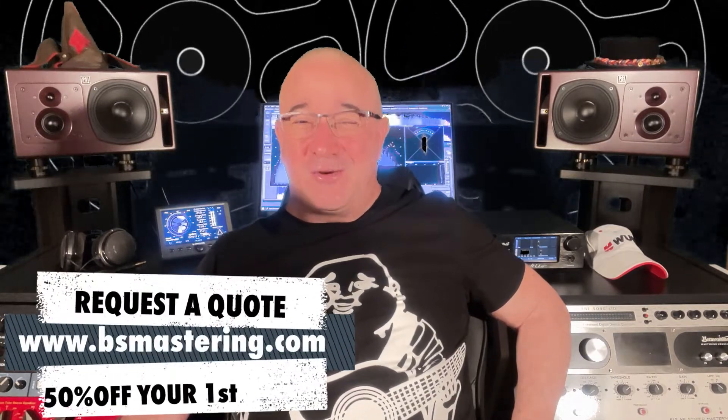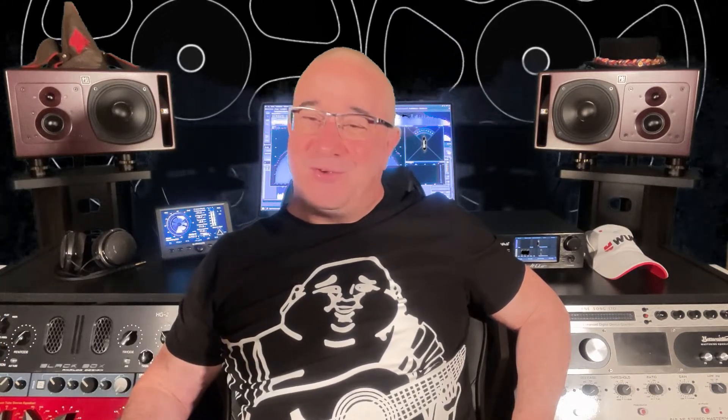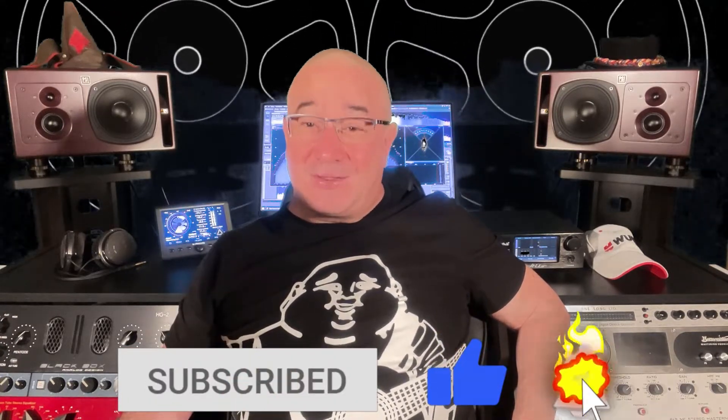Before we start, please remember, if you have a mix that you need mastered, request a quote at bsmastering.com and receive 50% off your first order. I would also very much appreciate if you subscribe and hit the notification bell to support my channel. And now, let's go to the video.